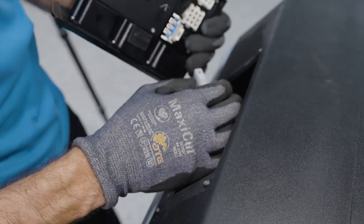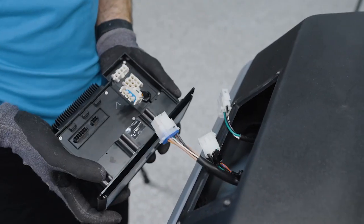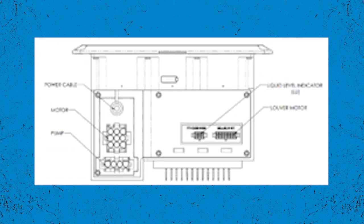Let's take a look at a diagram of these connectors for clarity. Here's what it looks like on the display — keep in mind the different control positions on various units.